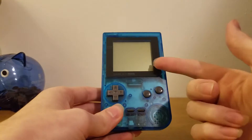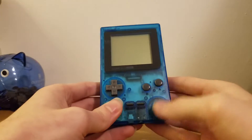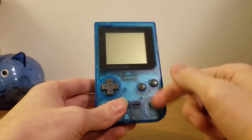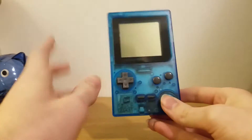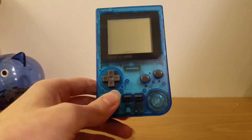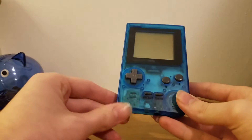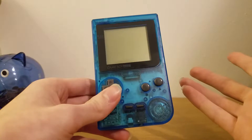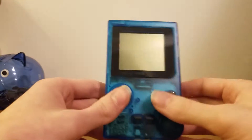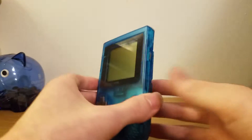Just like the Game Boy, you've got your screen — I believe it's the same size — you've got your A, your B, your Start and Select, and your D-pad. This one's in a cool blue color. The Game Boy Pockets came in a lot more different colors than the original Game Boy, which came in gray, green, black, and red, I think. The gray ones are the most common, and it's fun trying to find the other ones.